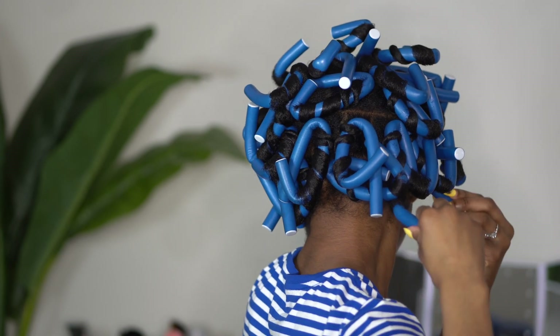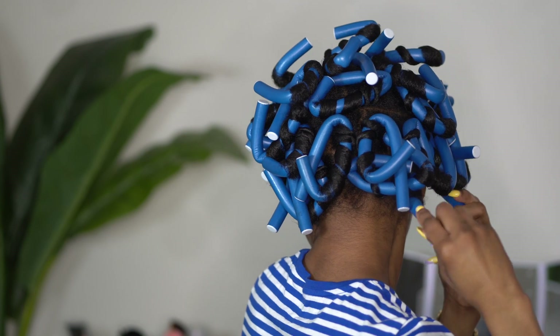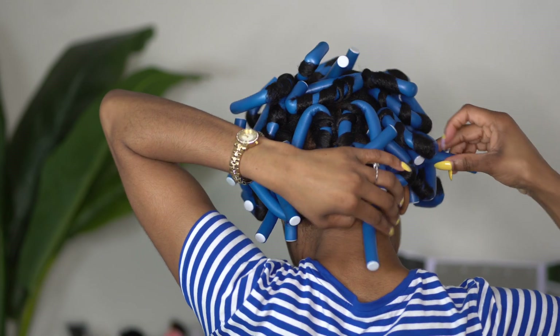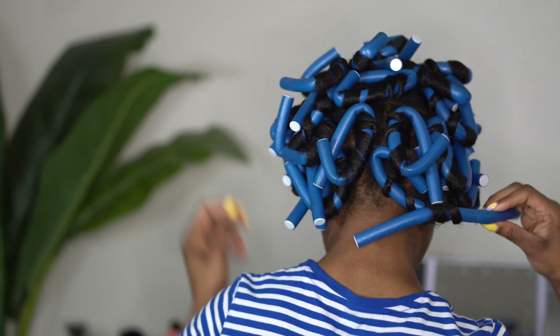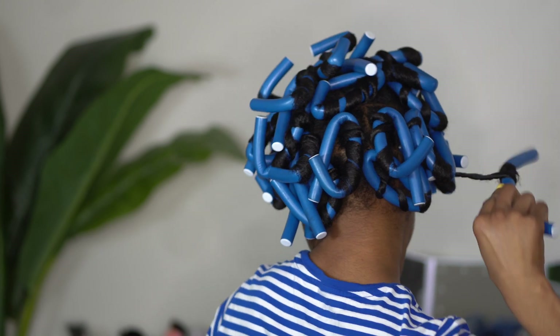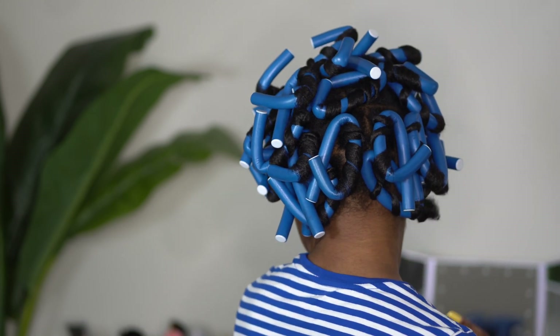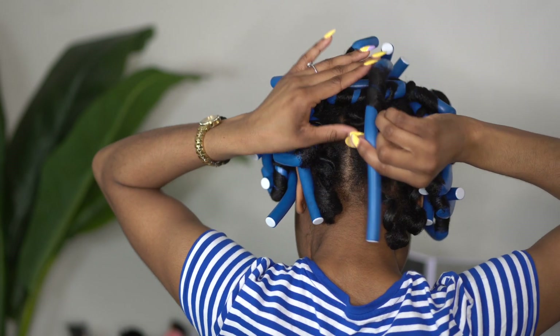I am going to remove the rods — I'm just trying to be careful to expand the rod by unfolding those ends, and then unroll them in the opposite direction. I am going to follow the curls that I created and reinforce that curl as I take them out, just like that.